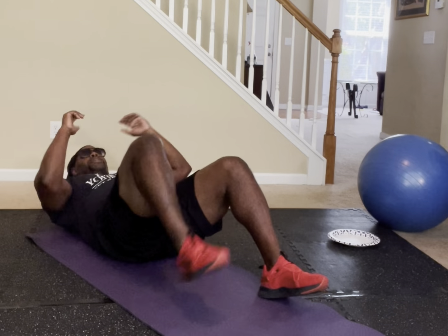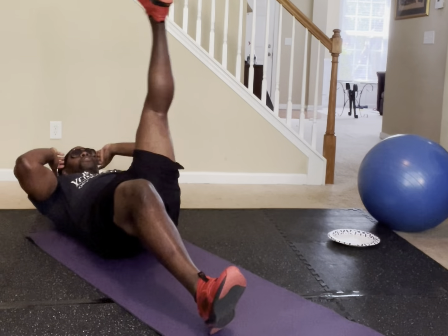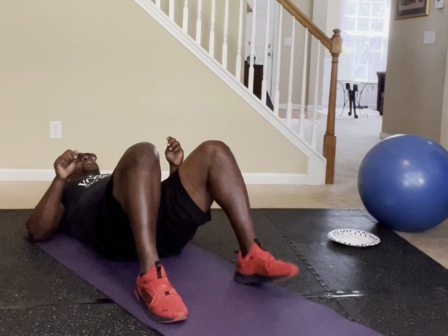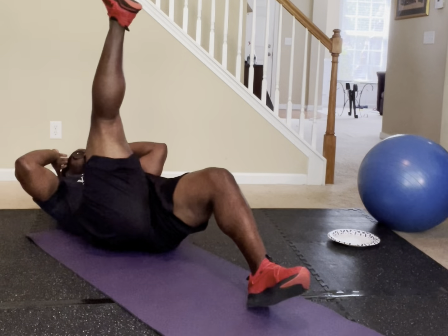Next move: we're going to do like a sit-up to an elbow-to-knee. So you'll be here, boom, and then you're going to touch. Then switch it — throw it down, touch up, throw it down, touch up. In five, going for 20 — four, three, two, one. Let's go get it.